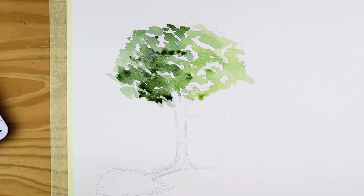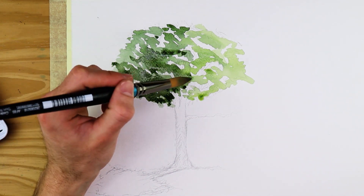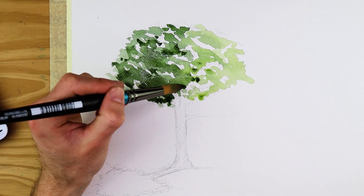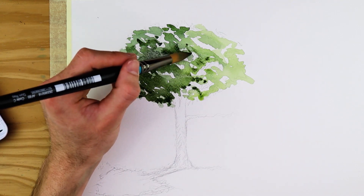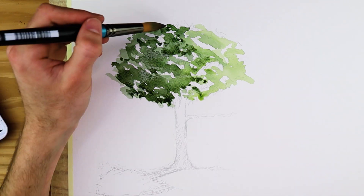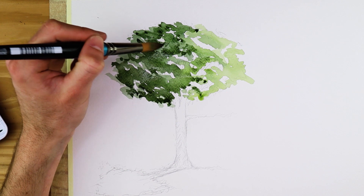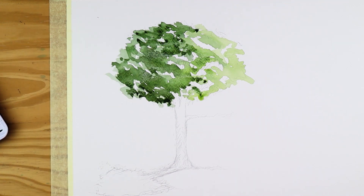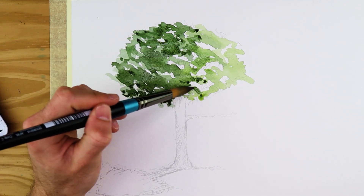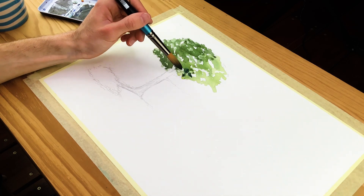Continue by darkening your mix of green once again and applying some darker tones on the very end parts of the shadowed side of the tree. Every time we make the tree slightly darker in the shadowed areas, we darken the green mix a little more with brown or black — always using browns to maintain a more organic and natural quality. Work from the shadowed side so the paint is darkest at the most shadowed areas, then gets lighter as you move towards the illuminated areas.